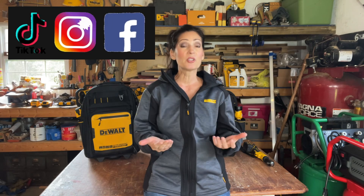On that note, please make sure that you are subscribed here. I'm also on TikTok, Instagram, and Facebook. I'm under my new username, Jenny from the Shop — make sure you look for me under that name. As always, I thank you so much for watching, and until next time, take care.